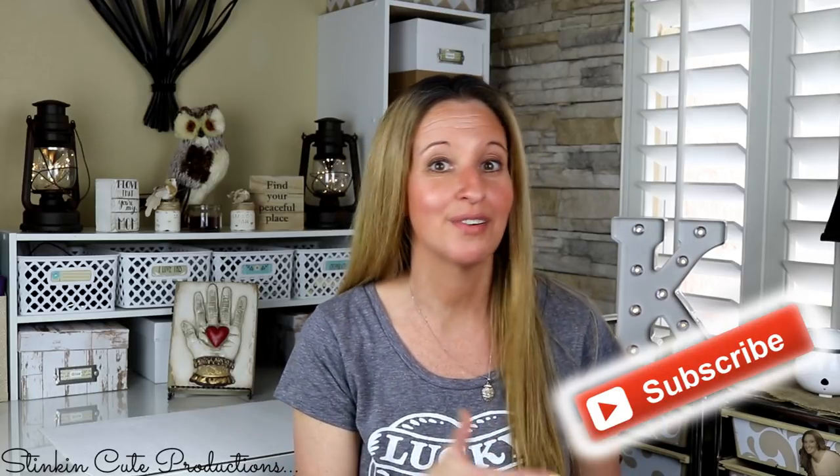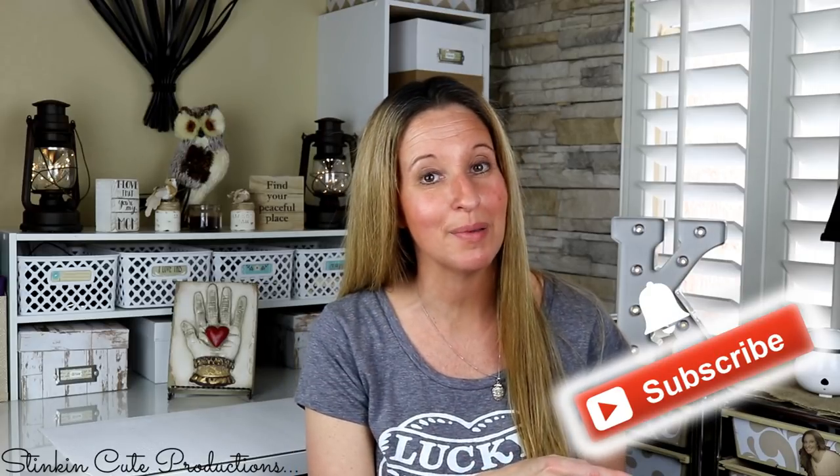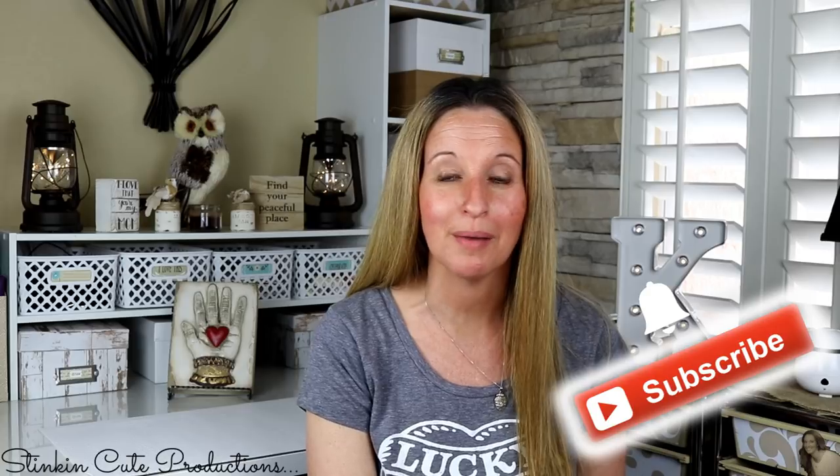Please give this video a thumbs up, and if you're new to my channel, stick around by clicking that red subscribe button for more crafting on a budget videos. Click the bell when it appears and YouTube will notify you when I upload. You can also follow me on Facebook, Pinterest, Instagram, Google Plus, and Twitter — links are in the description box below. My P.O. box is also in the description if you're interested in sending mail and watching me open it on video.